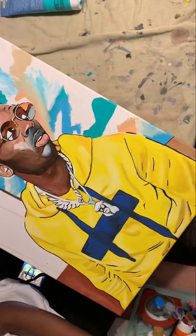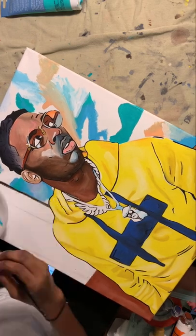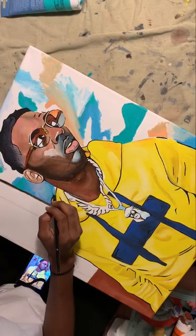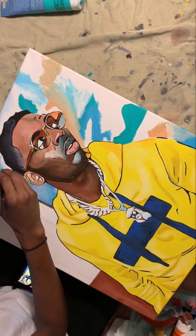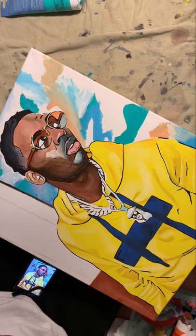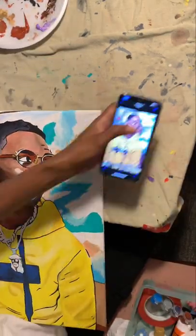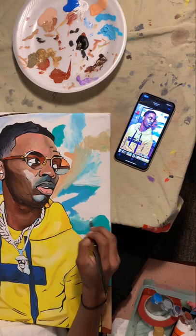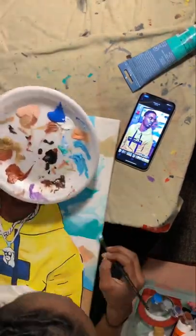Working on the background, trying to give it a watercolor effect without actually using watercolors or water. I like the way the background on the right side turned out — I'll show you what I did with the left side, it was not cute.